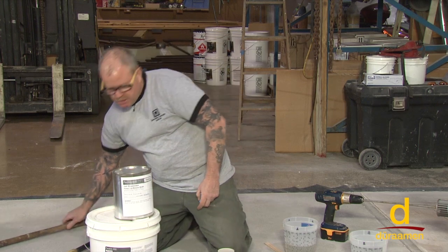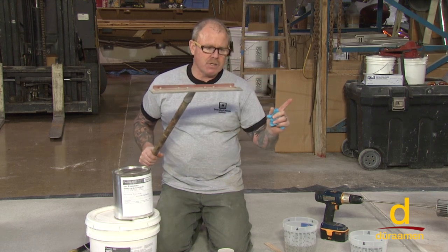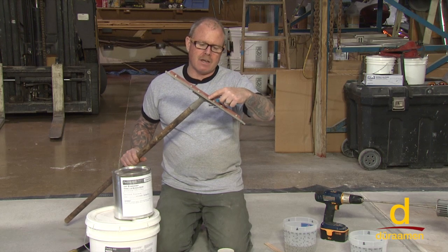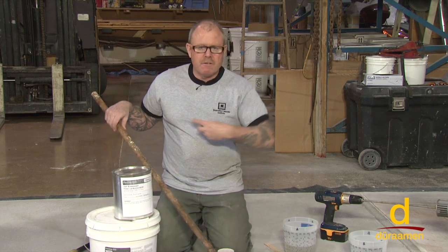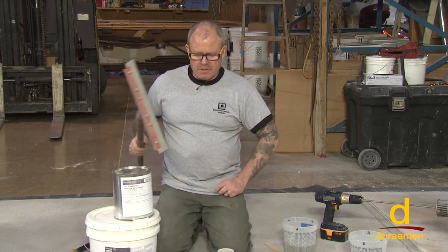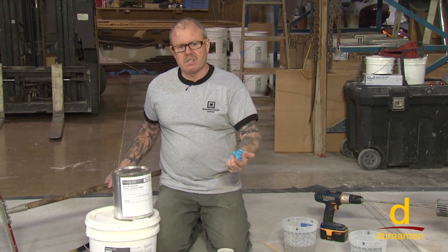On a large project you can make a whole large batch of this material and put it down with a notch squeegee. Notch squeegees come much wider, and the little ridges dictate the mil thickness you're putting down. The method is squeezing the material down followed by a back roll for the prime coat. You're typically applying this material as a primer somewhere between 10 mils up to 15 mils thick.